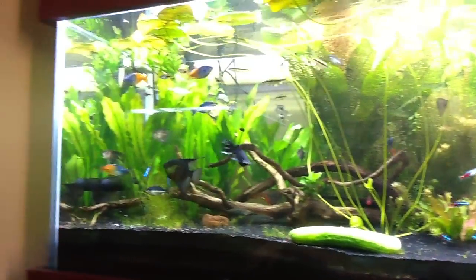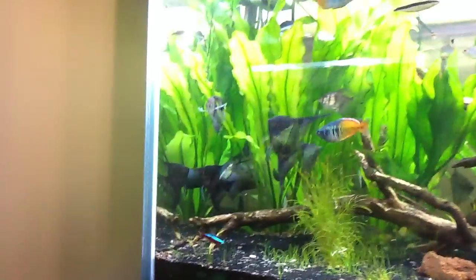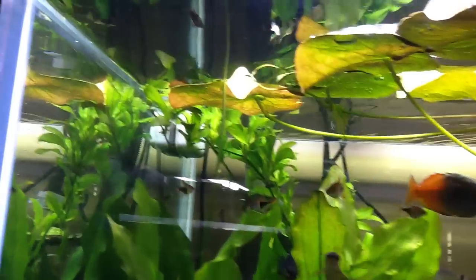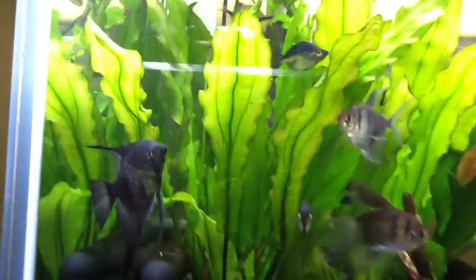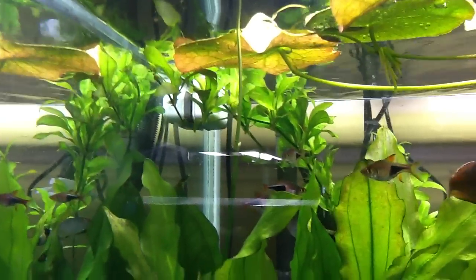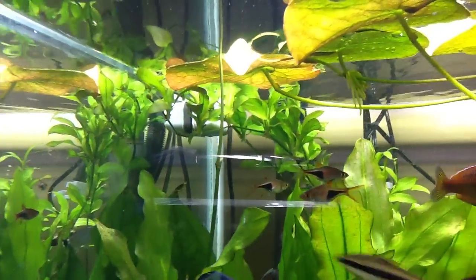Just a quick video showing you the tank. There's a baby banana plant right there — you can see the little leaf shooting on it. And in the back, that's a runner with baby Amazon swords on it. Pretty wild.